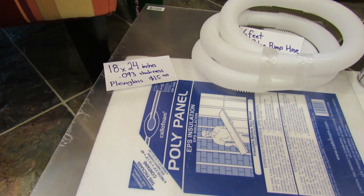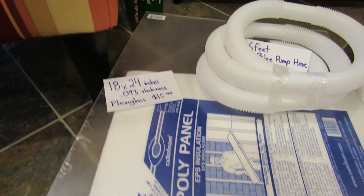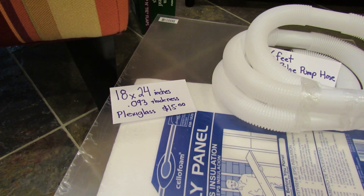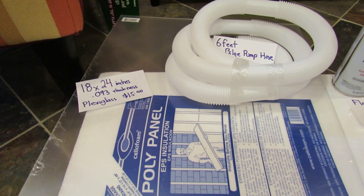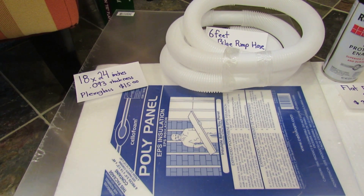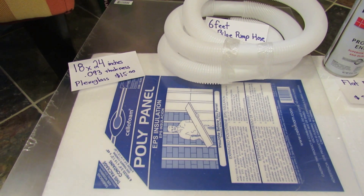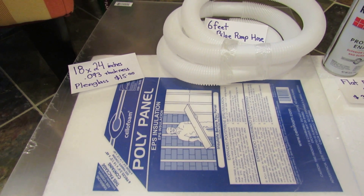Let me go over the parts real quick. You need plexiglass — don't use glass, because if it falls over glass will break. This is an 18 by 24 inch piece of plexiglass, 0.093 millimeters thick, and it costs about $15. This is on the smaller scale, but these solar heaters do work. I've seen them online and they are effective. You could go bigger if you want to — I think I'm going to end up making two smaller solar heaters.